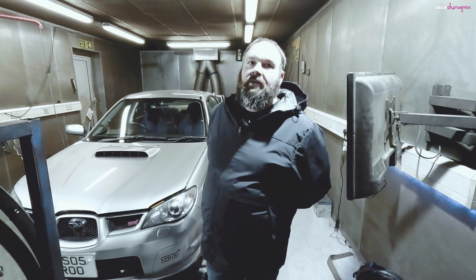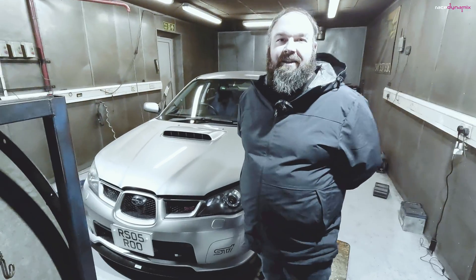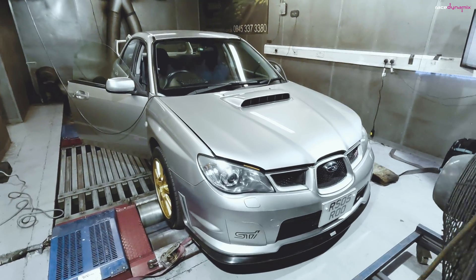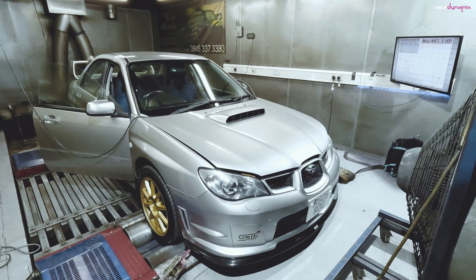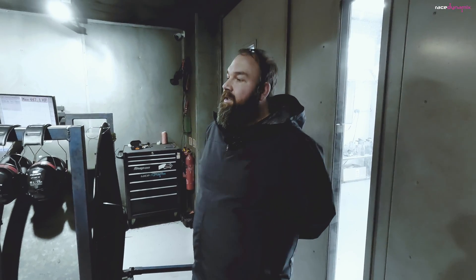99 octane is my preferred choice with a station being just around the corner from my house. It doesn't smell as nice as V-Power but it works, so that's fine. It's a 2005 Hawkeye STI - well, actually 2006 on a private plate. I've had it for about two and a half years, slowly building the mods up. We've decided to go from the standard top mount STI intercooler to a front mount and compare the differences back to back on the dyno today.